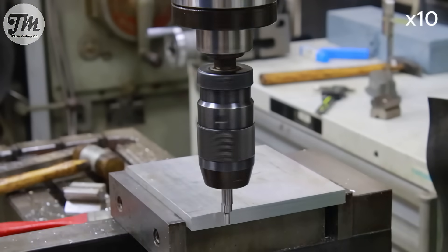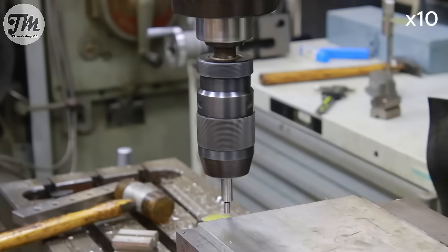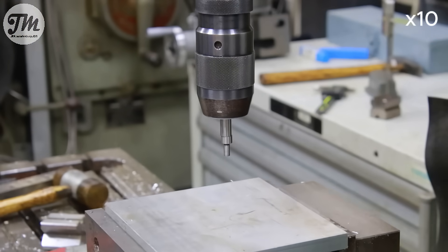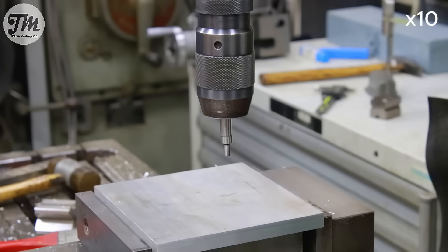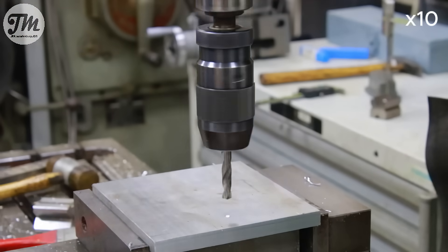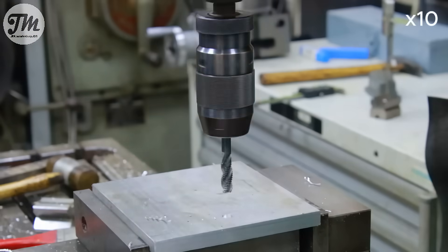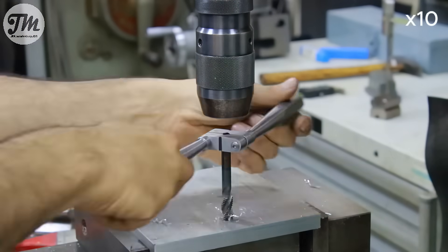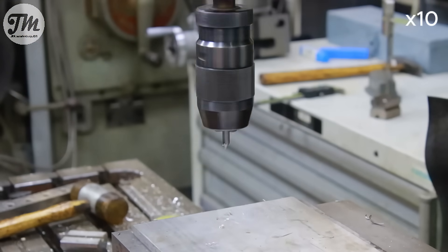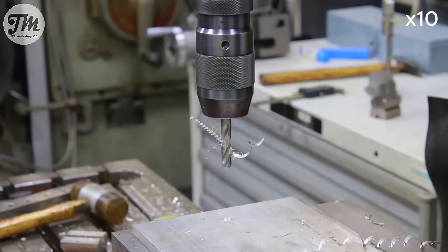Now that the base plate is prepped, I'll position, drill, and tap the holes that will hold our cylinders. To save time and ensure accuracy, I'm going to center, drill, and tap these holes all at once. By doing this without ever moving the table, I eliminate any potential for misalignment and make the process faster and more repeatable.